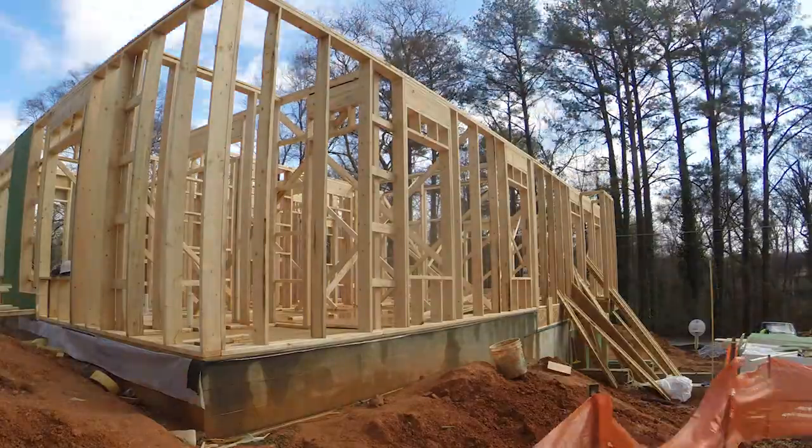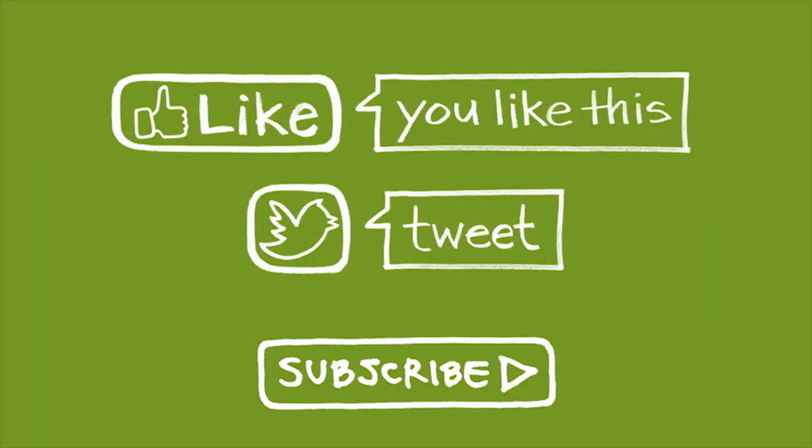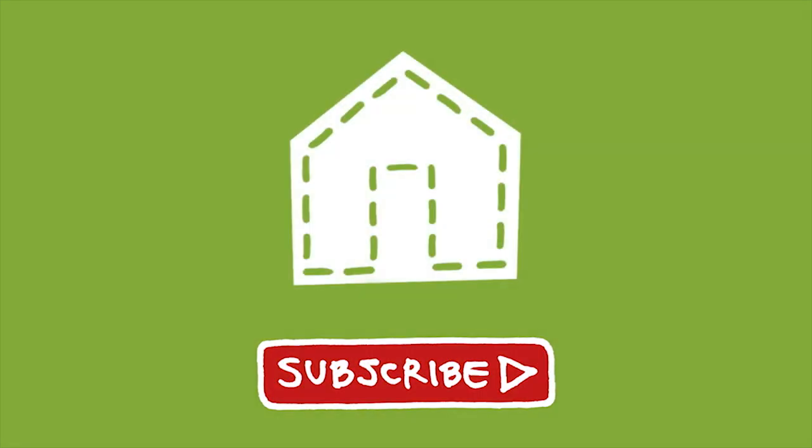In the next video, we'll go vertical again with the second story. A nice tight building envelope — that's one thing that makes a greenhouse green. The Green Shorts Greenhouse: uncovering what makes a greenhouse green.